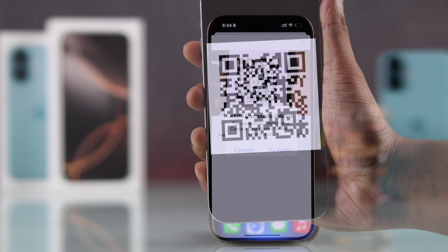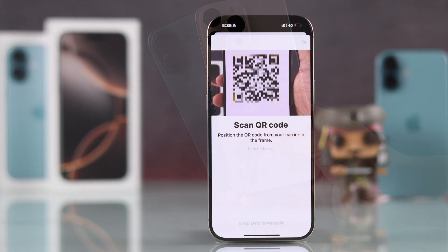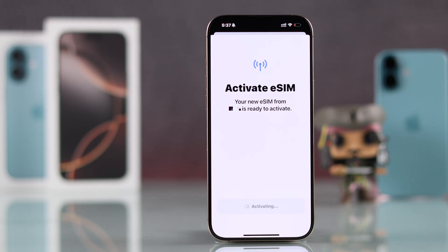If you're trying to add an eSIM on your brand new iPhone 16, 16 Pro, Max or Plus, but you're getting an error that says 'unable to activate eSIM on your iPhone,' or 'eSIM cannot be added,' or maybe it's stuck on activating or connecting,